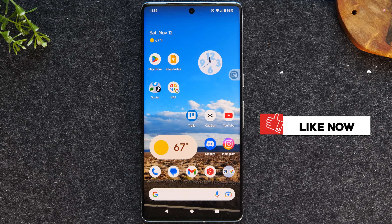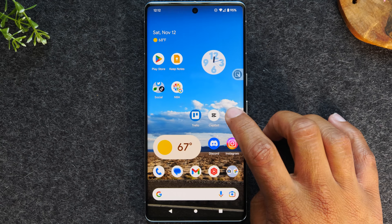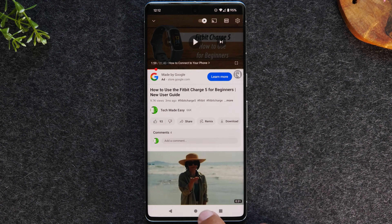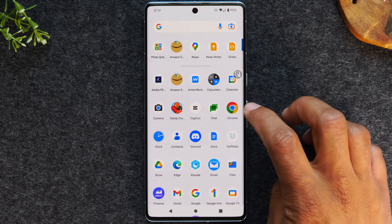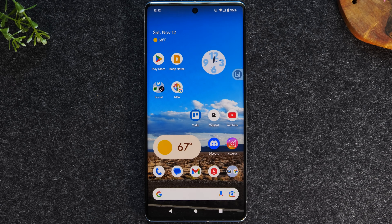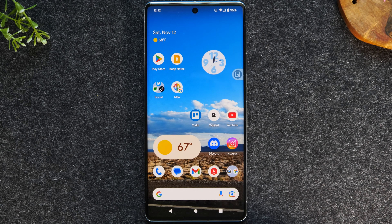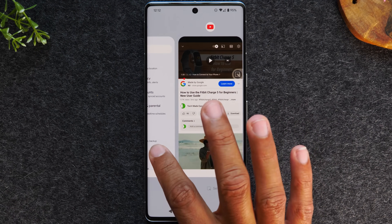Next, I'm going to go over how to run two apps at one time. The first thing you need to do is decide what two apps you want to run. In this case, I'm going to have YouTube open and Google Chrome open as well. I'm going to tap on YouTube, then go back to the home screen, open Google Chrome, and then go back to the home screen. Now we're going to hit the recent apps button and swipe over to YouTube.